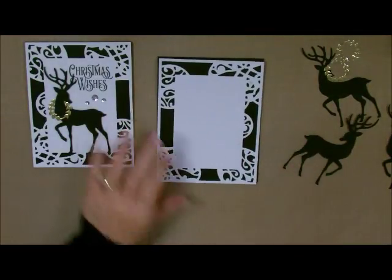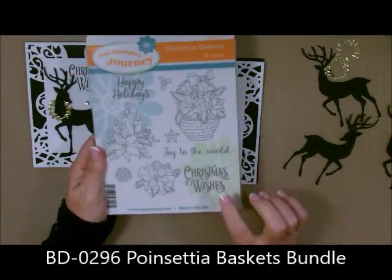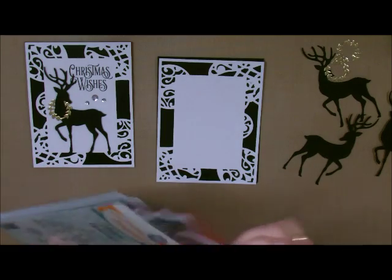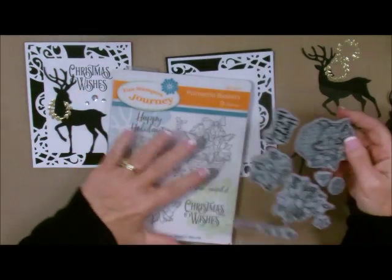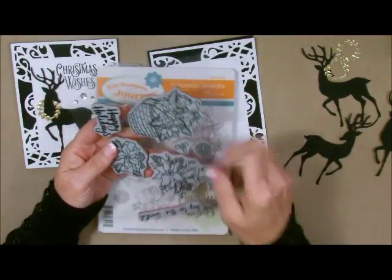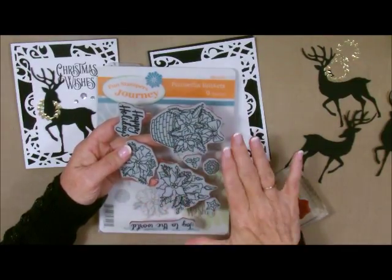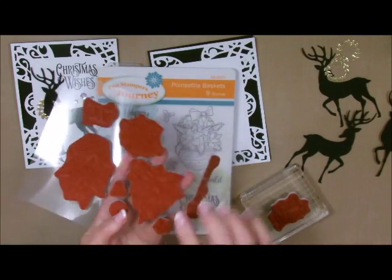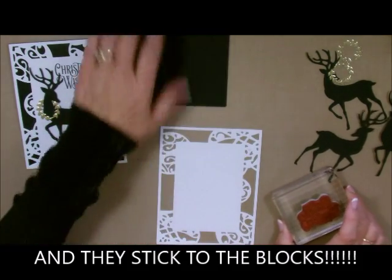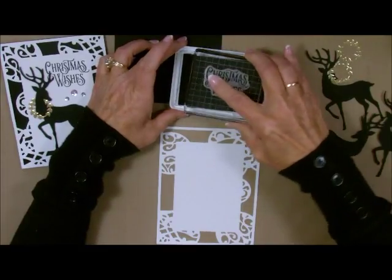What I need to do first is stamp. I'm going to use the stamp from our Poinsettia Basket set — I love the fonts and stamps in here — specifically the Christmas Wishes sentiment. It's such a beautiful stamp. When you buy Fun Stampers Journey stamps, they are all indexed. They come on little plastic pieces and you just take them off, stick them on our clear blocks, and you're good to go. You don't have to cut them out — the rubber and image match up perfectly, making alignment so easy.